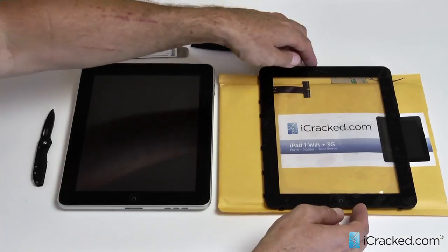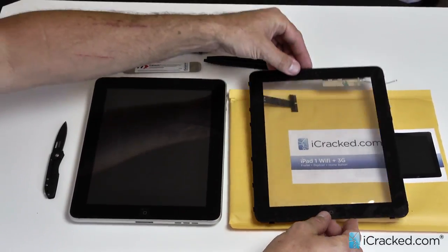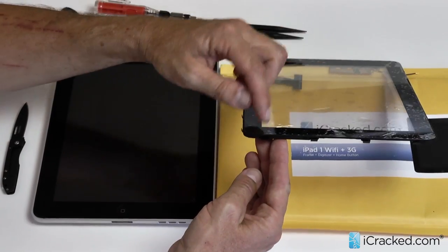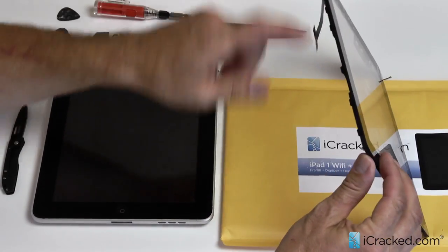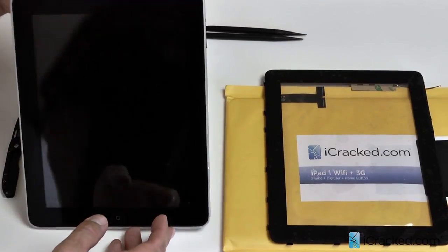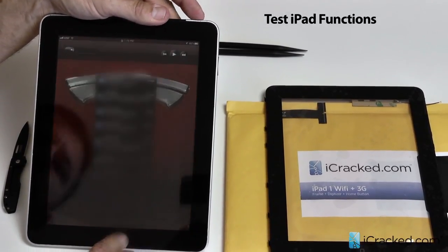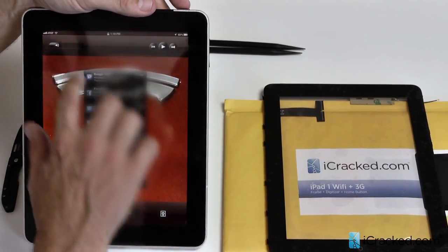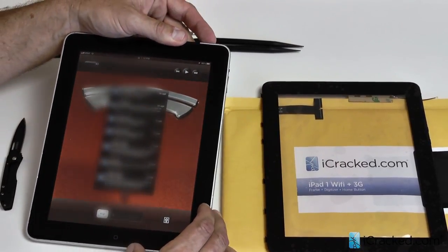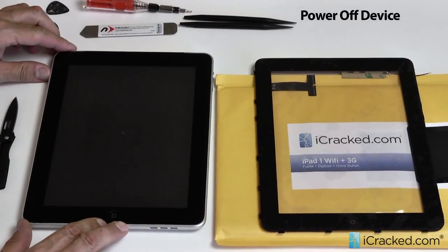The first thing we want to do is take our new iCracked digitizer that's sealed in plastic for protection and line it up next to the iPad 1. The reason we want to do that is because there are clips along the edge that hold the digitizer in place — we want to pry where those are. As always, we do a pre-repair checklist: make sure everything is working, the digitizer, home button, power button, and volume button. Once we know everything is working, we go ahead and power the unit down. Hold the power button down until you slide that over and wait for it to go completely asleep.